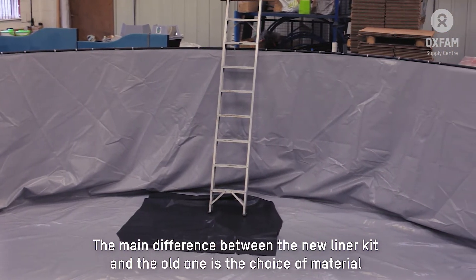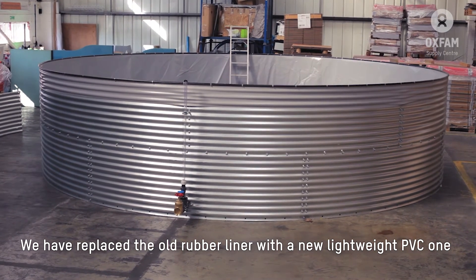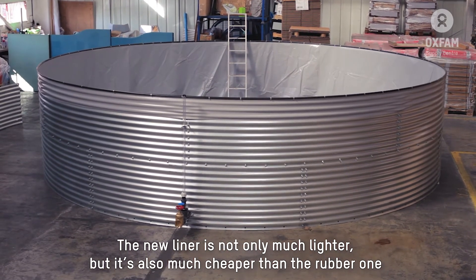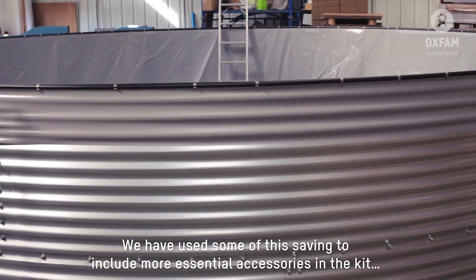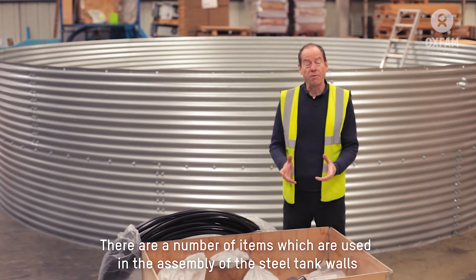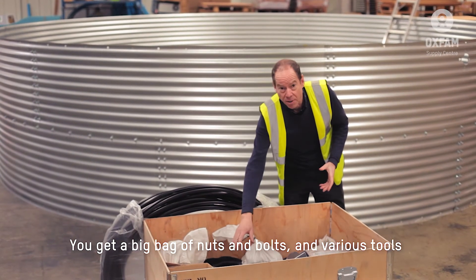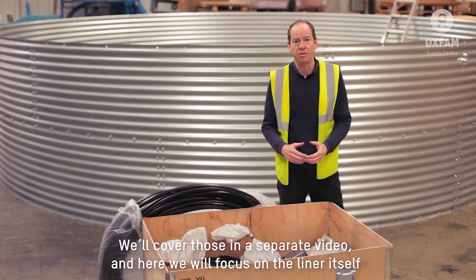Although this is about the new liner, the procedure is fundamentally the same, so whatever you're using in the field this will be really useful to you. The main difference between the new liner kit and the old one is the choice of material. We have replaced the old rubber liner with this new lightweight PVC one. The new liner is not only much lighter but also much cheaper. We've used some of that saving to include more essential accessories in the kit, and even then the final cost is lower than before. We'll focus here on the installation of the liner itself.